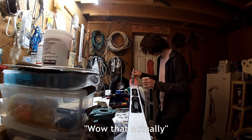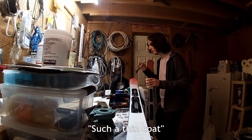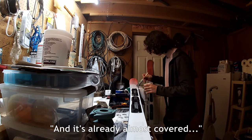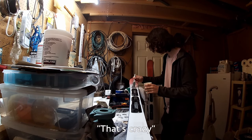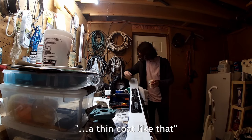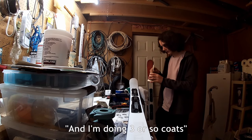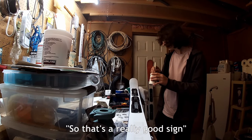Wow, that actually works really well. It's such a thin coat and it's already almost completely covered the entire old design — that's crazy. Even a thin coat like that has almost completely whitened the skis, and I'm going to do around three coats, so that's a really good sign.